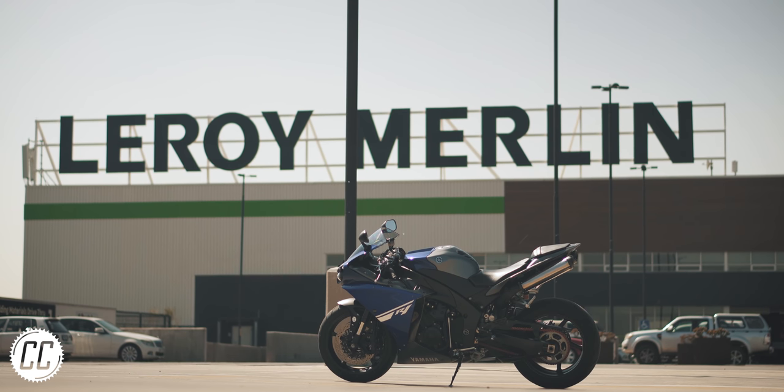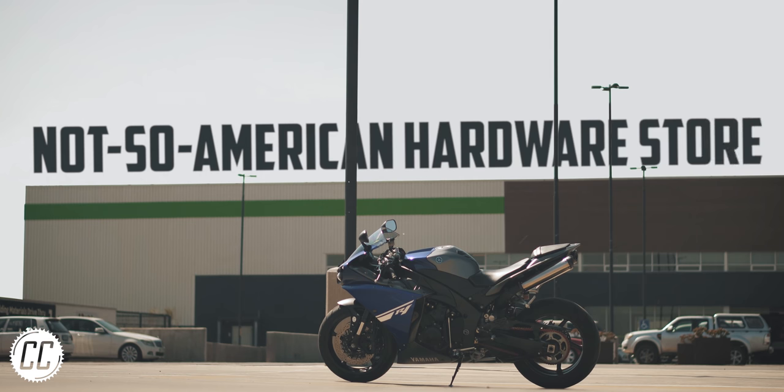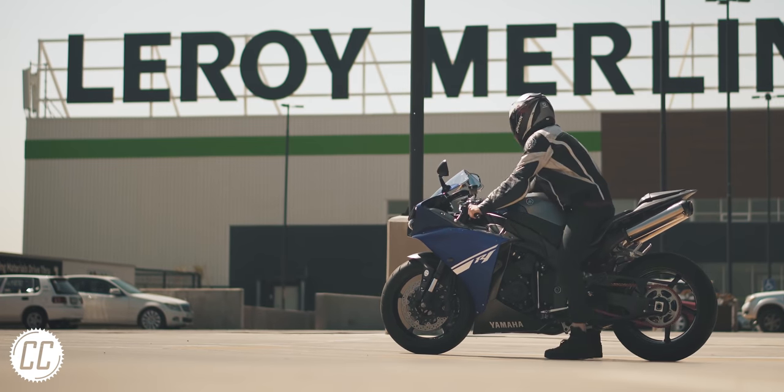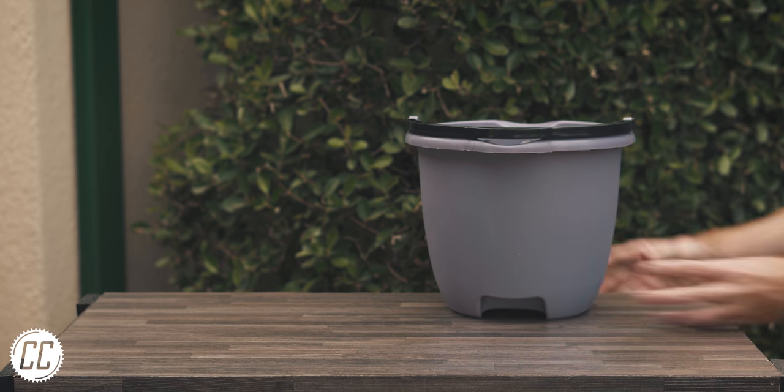After my American dollars were rejected at my local not-so-American hardware store, I snuck out the back with what I think is the ultimate budget motorcycle cleaning kit. And rather unsurprisingly, it starts with a bucket — well actually, two buckets.